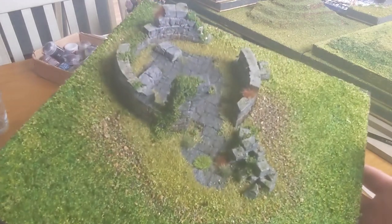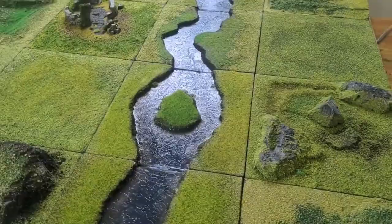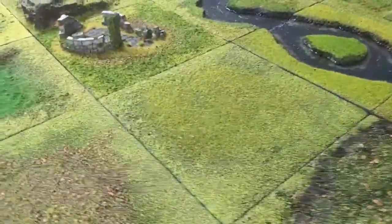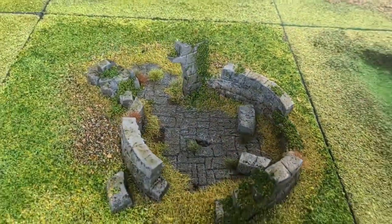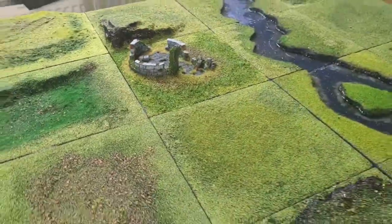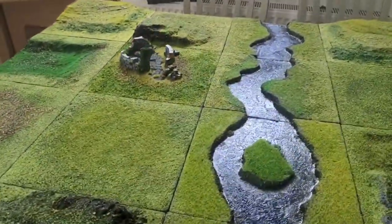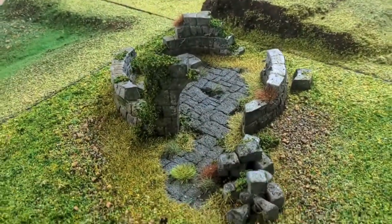That is how I made the tower ruin tile. I think it looks awesome on the game board and I can't wait to play a game where this is a central objective. If you liked it please click like, leave a comment, and if you enjoy my descent into madness making this gaming board, please subscribe. Thank you for watching.